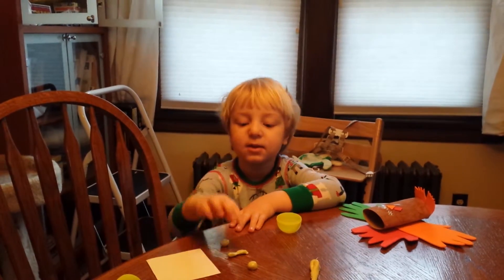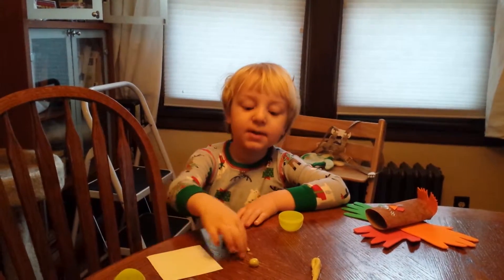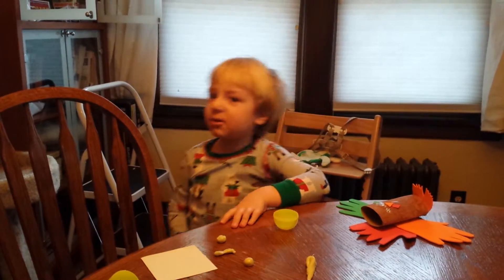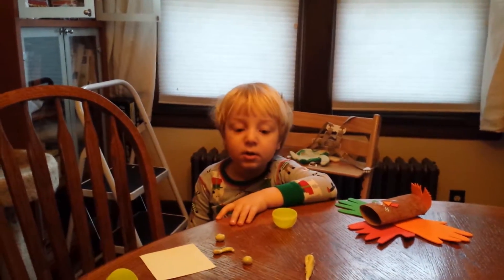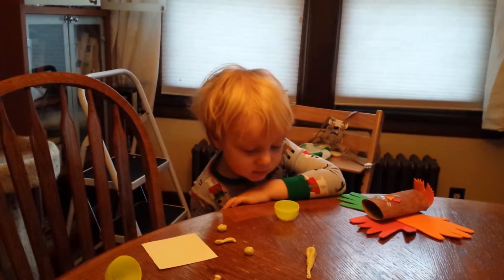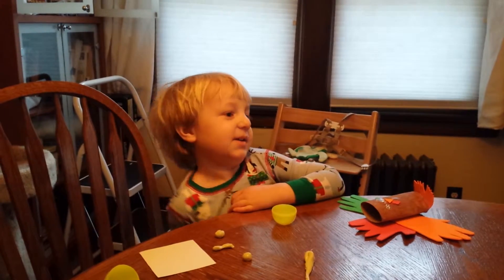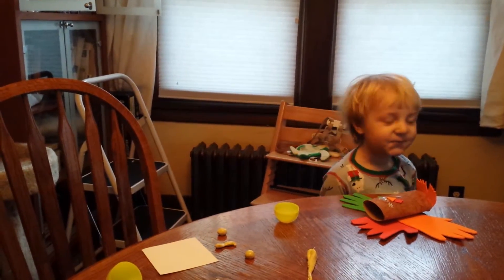I could stick these on here because these are just the grids and I just hang them on the wall. Okay. Cool. Bye-bye. Bye, Lizzie. Bye. Bye.